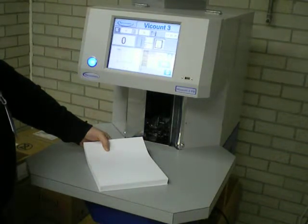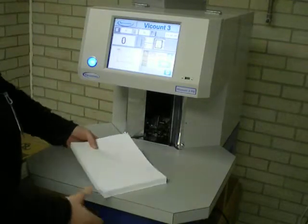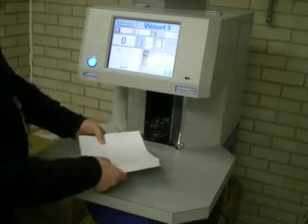A brief demonstration video of the Vacumatic Viscount 3 pin and blade counting machine, running the blank polycarbonate test sheets as provided.